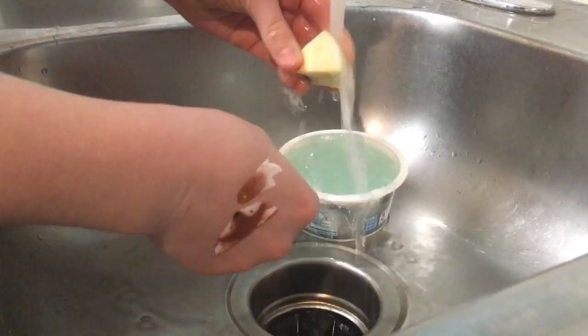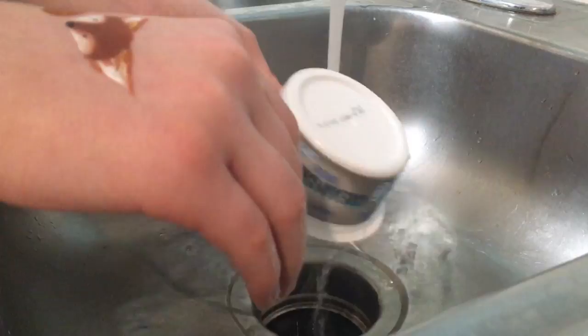I do the same with the sponge, except I kind of knead in the soap, and to rinse it, I just squish it under the water. And all you have to do for the water bucket is rinse it and dry it off a little bit.